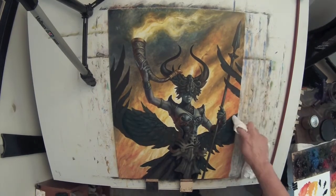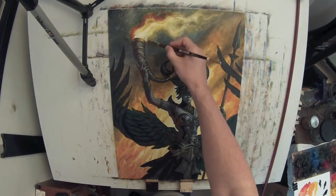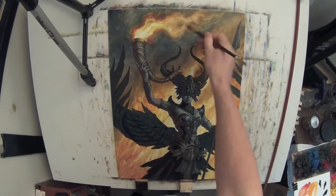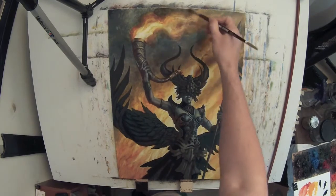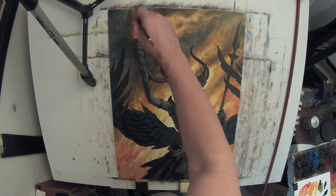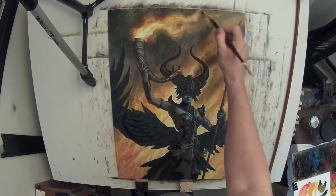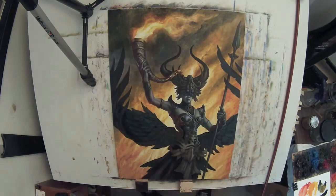The medium I'm using is, once again, Linquin, which I'm using for glazing. I've got a little pool of Linquin on my palette — you can actually see my palette just barely in the corner, all those little pools of paint. I also have, clipped to my palette, a disposable palette. That's just a series of white wax paper. It allows me to mix, and then when I'm done with a session, I can scrape up the paint I want to keep and just throw the rest away, which I find very useful.